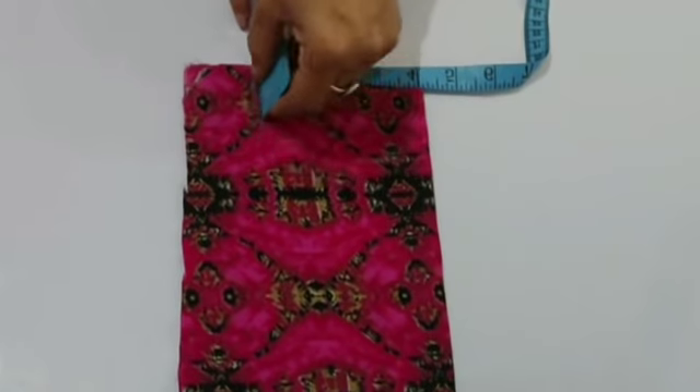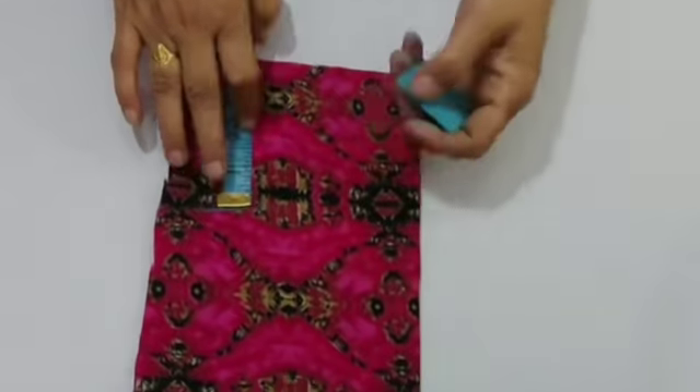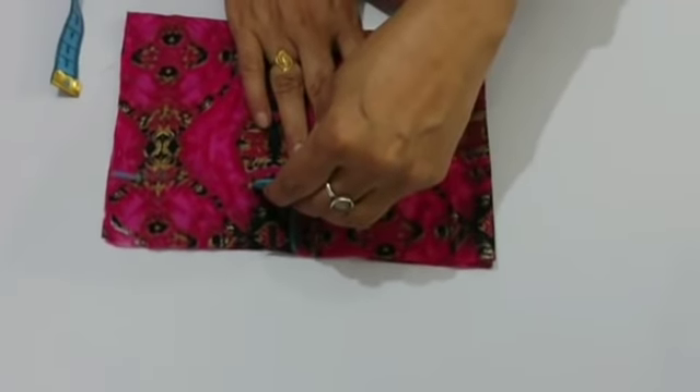You have to mark the 4-inch measurement. I will make a 4-inch armhole, so I will make it L-shape. When you make the L-shape, you will open it out.